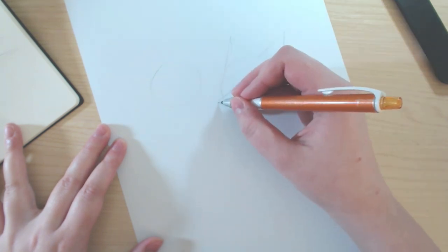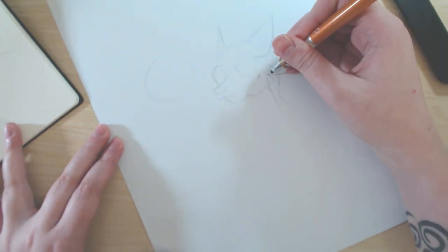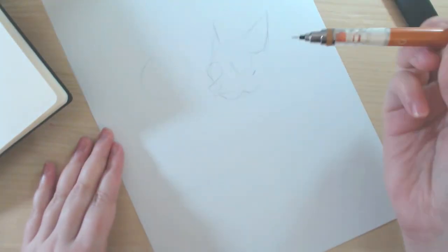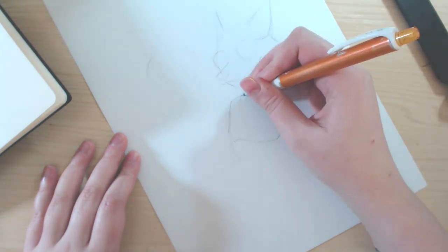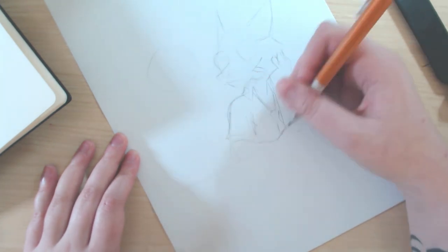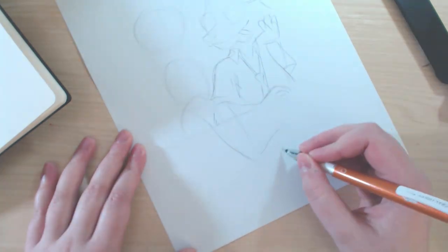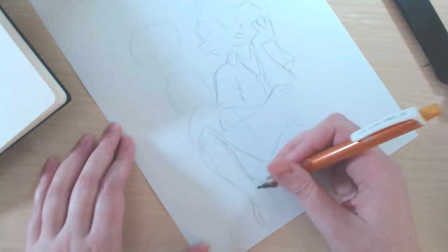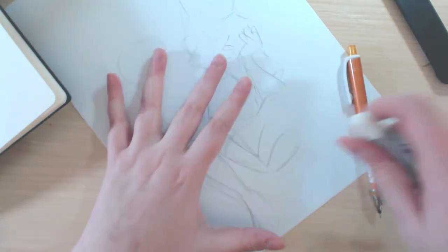Hi guys, today I have a Zootopia — or Zootropolis, depending on where you live — drawing, and I was really inspired by a couple of artists. The first one is Juicy Ink here on YouTube and the second one is Joisan, and they do amazing sort of lineless work, especially with watercolour and copic.